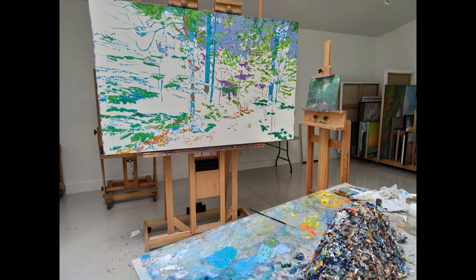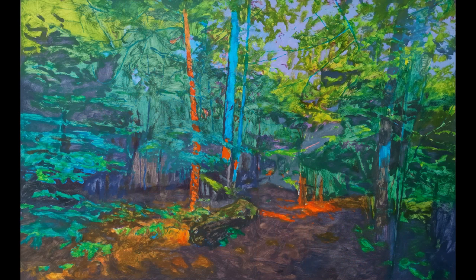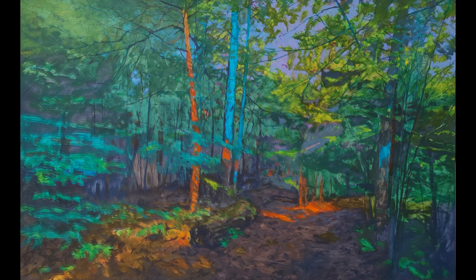To begin I sketch the painting's elements onto the large blank linen and start to cover the canvas with quite arbitrary colors. This helps me to separate areas I want to distinguish, and it also helps to keep me thinking about interesting color interactions as the painting will generally move toward a more naturalistic palette.